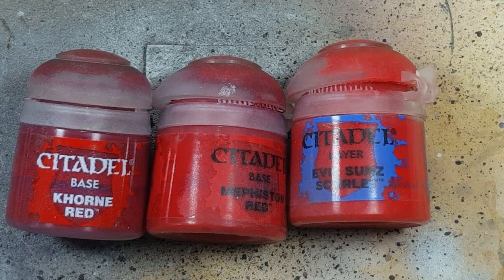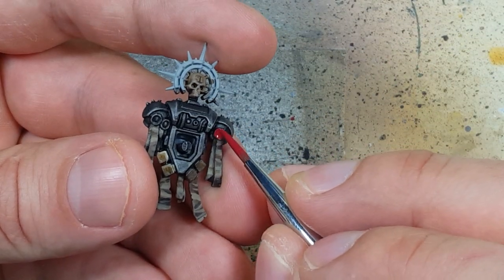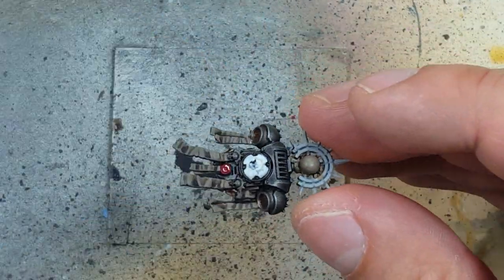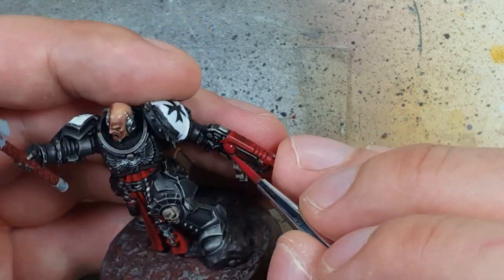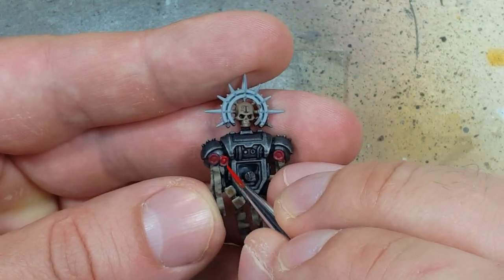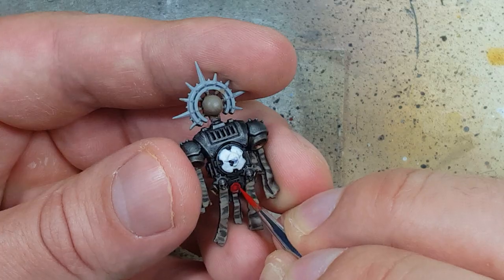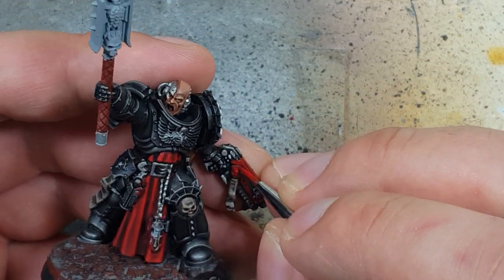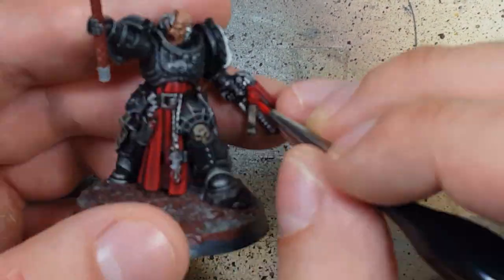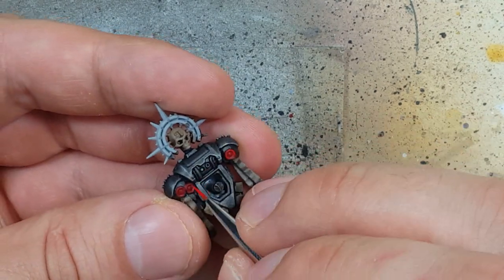Now with Khorne Red, Mephiston Red, and Evil Sun Scarlet we're going to paint the purity seal wax. We start with a layer of Khorne Red on the wax portion — seals held by clear metal pieces we'll ignore. Then we take Mephiston Red and paint the entire ring and the center, leaving a Khorne Red ring between the center and the outer edge. Finally we take Evil Sun Scarlet and paint the upper 50 to 60% of the ring and a dot in the center.